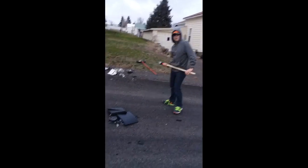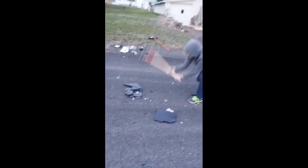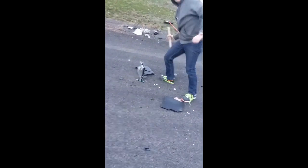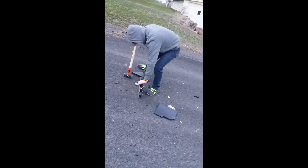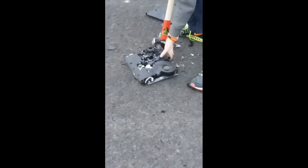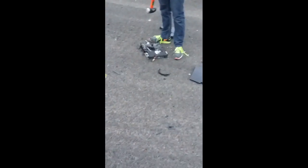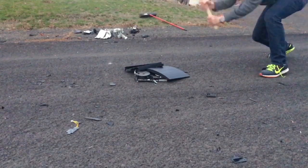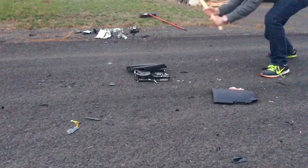Give it some more! Nice. Still good — it's tough. Give it some more. Yeah, it's tough. Alright.